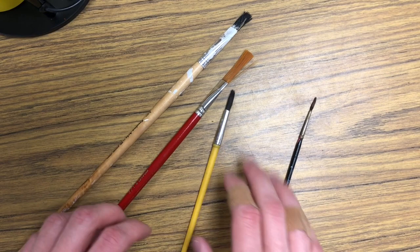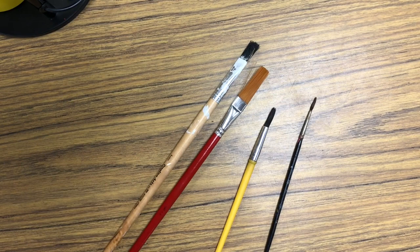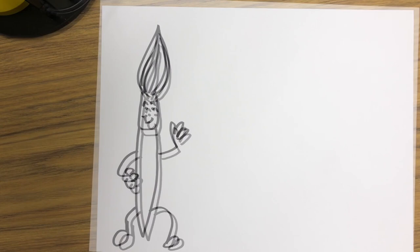All right guys, so here we are on the table to learn about this painting trick. The good thing about this trick is that you can use it with any kind of brush, no matter if it's large, small, medium, a soft watercolor brush, or a stiffer easel brush — round, flat, whatever style of brush. These tricks will work. The way I like to introduce this painting idea is by introducing a friend of mine. Let's draw him really quick. And there he is, my good old friend Mr. Paintbrush Man.